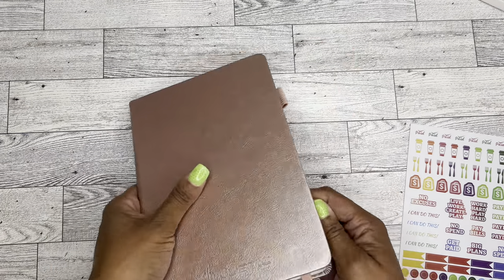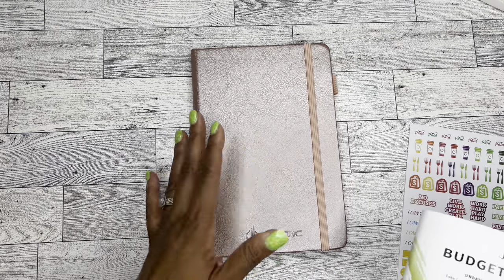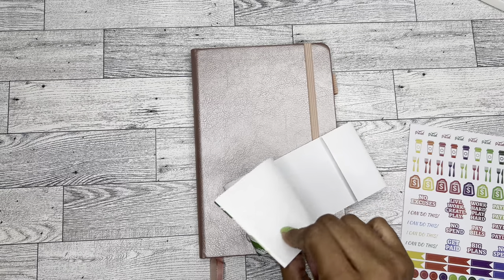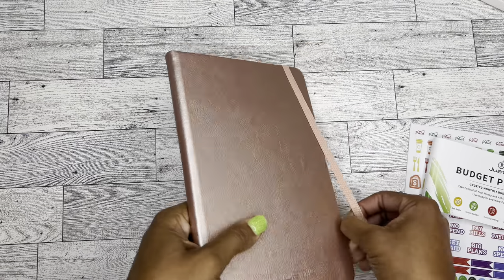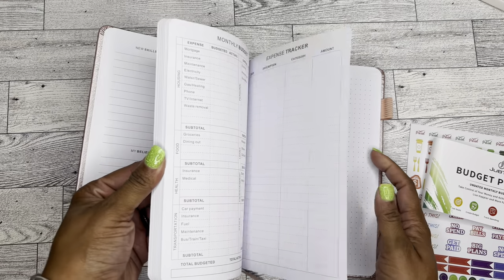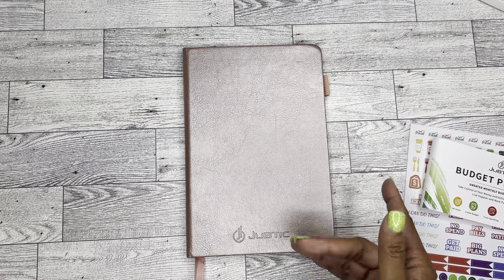So yeah, again — budget planner, 12-month planner. I think, like I said, it's really nice, it feels good. I don't know about the paper quality because I don't really want to write in it since I plan on either giving it away or doing a giveaway. But I mean, it feels good. It doesn't feel like super thick paper — like an Arch or an Olive type thick — but it does seem like it would be okay to write with like your regular pens. Maybe not anything too dark or too heavy because it'll probably have some ghosting if you do that. But just with a regular pen, I feel like it will probably be fine.